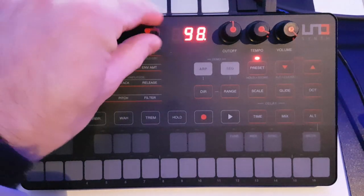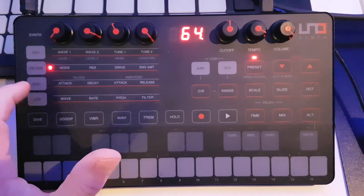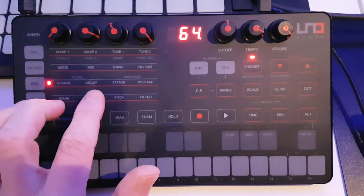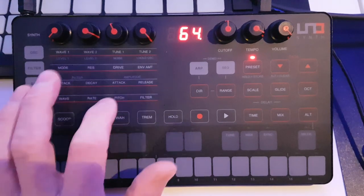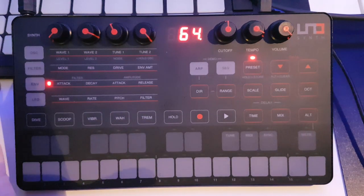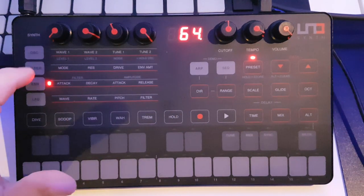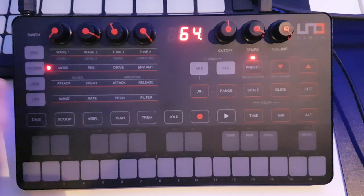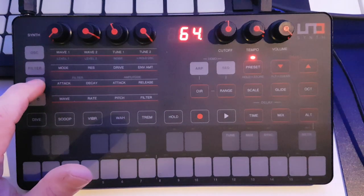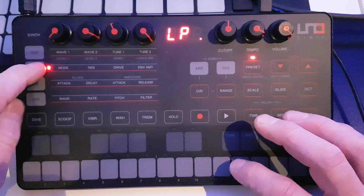Then we've got the envelope amount, which goes from minus 64 to plus 64. The envelope row in its original form had just attack and decay for the filter, and attack and release for the amplitude — which a few people were iffy about, as you had to use the software editor for full ADSR controls. However, they've added in a recent update full ADSR controls for both: for the filter ADSR you long-press here until it flashes, and these knobs become attack, decay, sustain, and release. Same thing on the amp envelope side — very useful.